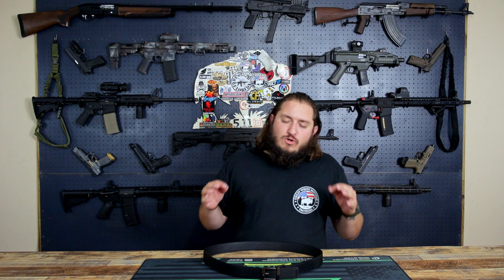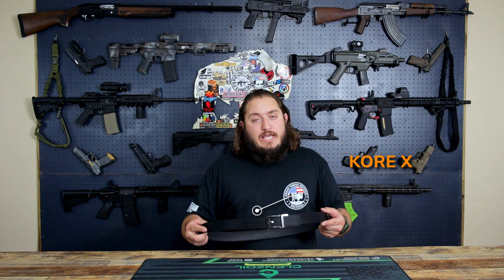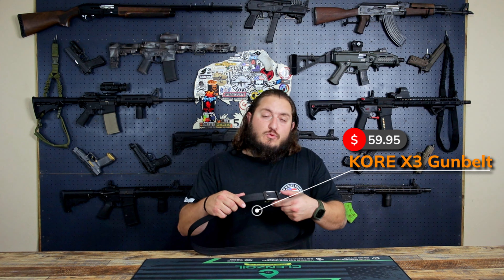What's going on guys? Today Core Essentials was so awesome and actually sent us a belt to review for them. So today I have for you an X3 buckle with a black tactical gun belt.